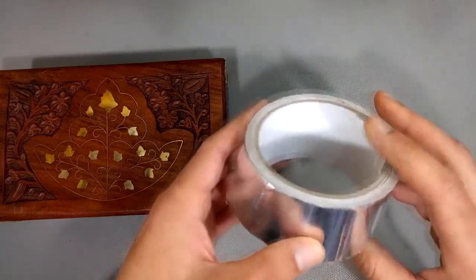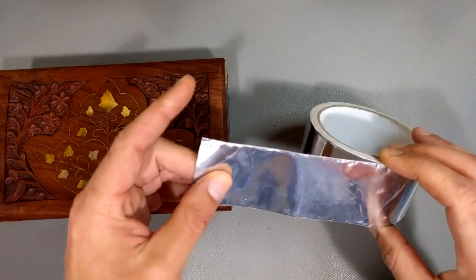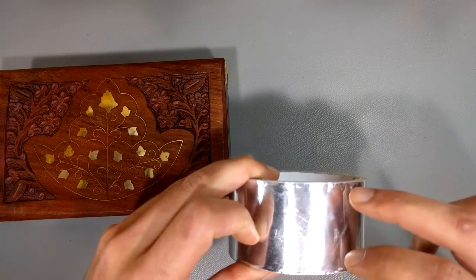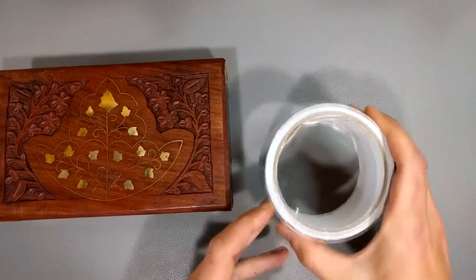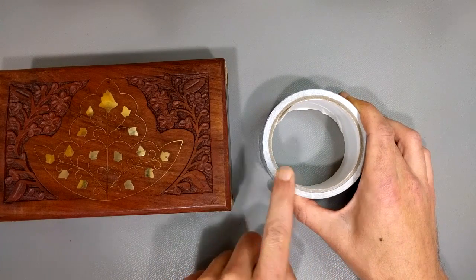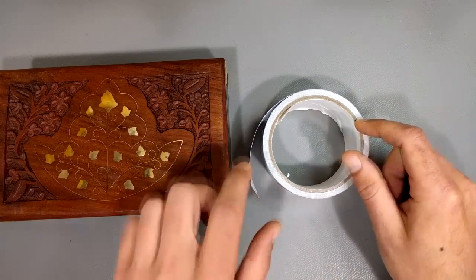So what we do is use this stuff — this is HVAC tape: heating, ventilation, and air conditioning. It's basically aluminum foil, a little more durable, with adhesive on the backside. If you measure with a multimeter you'll notice it's conductive — aluminum is actually an excellent conductor of electricity. So this stuff is ideal. You can order it on Amazon or go to your Home Depot or whatever hardware store you have. It's not terribly expensive, and what you're looking for is HVAC aluminum tape.